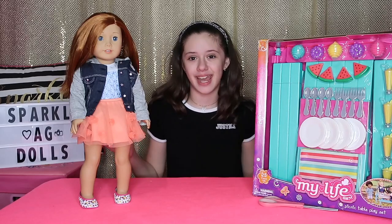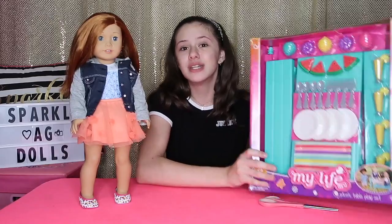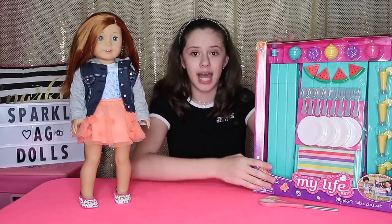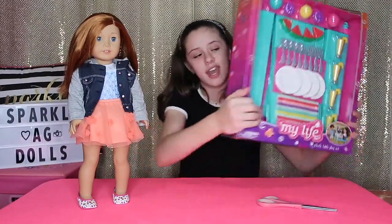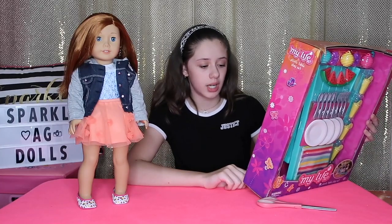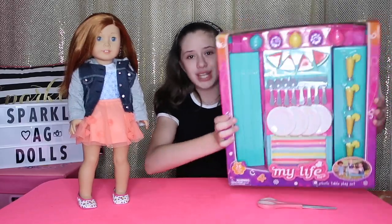So as I promised, I would be doing more opening reviews and giveaways. Today I'm going to be opening, reviewing, and giving away the My Life as Picnic Table Play Set. This set is super duper cute. Here's the back — it includes 25 pieces: one picnic table, two picnic benches, one string of decorative lanterns, one tablecloth, four plates, four spoons, four forks, four drinks, and four pieces of watermelon.